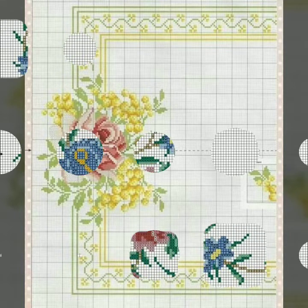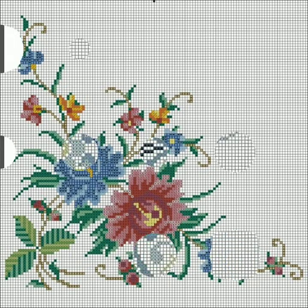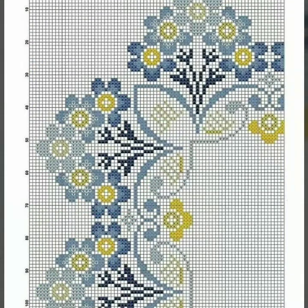This idea is very important for making cross stitches and hand embroidered designs. Thank you so much for watching this video. Thanks a lot for your beautiful comments. Be happy forever, take care of yourself and your family. God bless you, and Allah Hafiz.